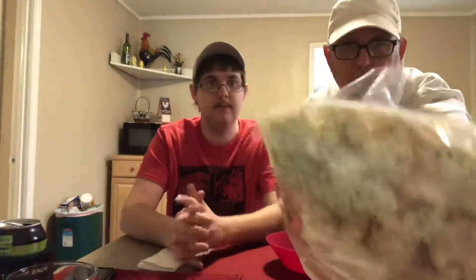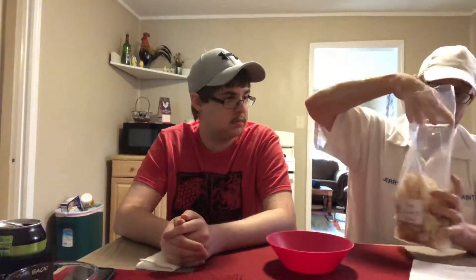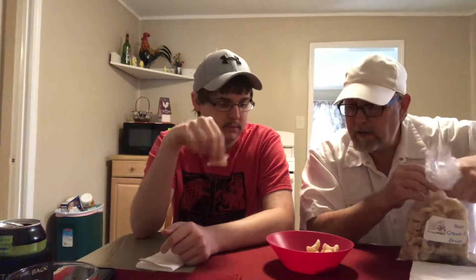You can see right down here, see all the powder and the chives and everything that's collected at the bottom. So we want to make sure that we get that throughout the pork rinds. Getting a little bit. I did a little bit of sour cream or something. I see a few chives or parsley or whatever that is. A little bit of green specks in there.